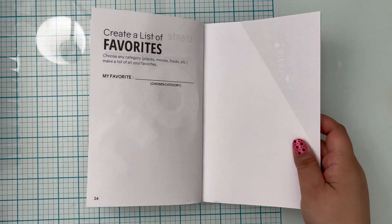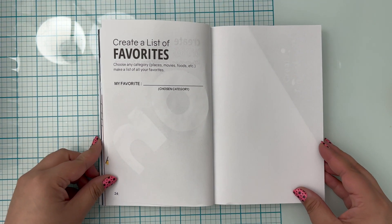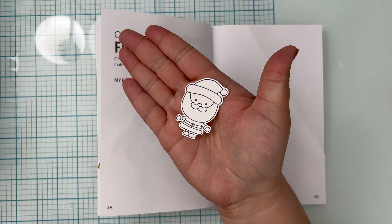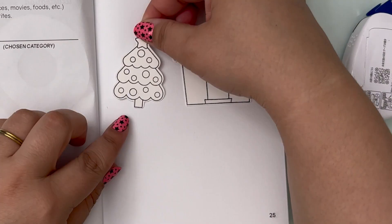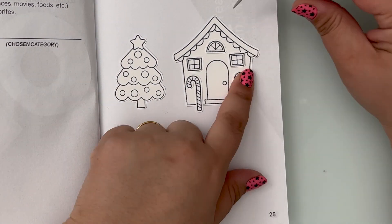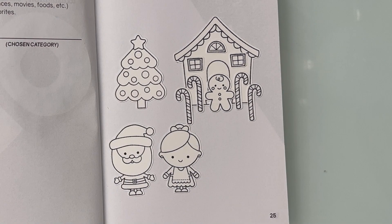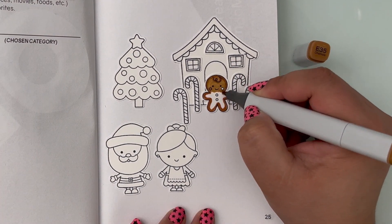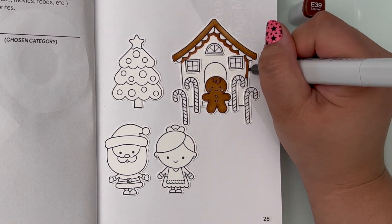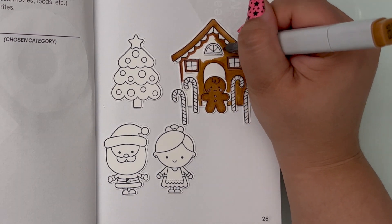The next prompt, pages 24 and 25, says to create a list of favorites. I didn't really make a list — I centered more around my favorite holiday. Any guesses? It's Christmas! To lay down my stamped images, I used my EK Tools reverse tweezers. They were so helpful in allowing me to see what I was doing and where I was laying all the little pieces. I created a little gingerbread cookie scene where Gingerbread Cookie is walking Mr. and Mrs. Santa Claus out and thanking them for coming over for dinner. They had a delicious dinner of gumdrops and sprinkles. I had so much fun imagining the scene inside this little gingerbread house. I love Christmas so much.